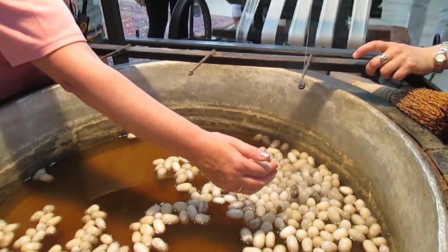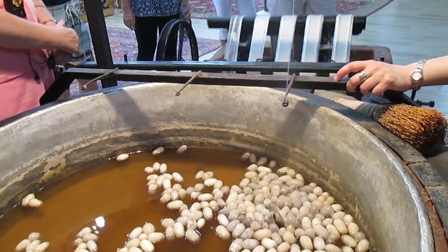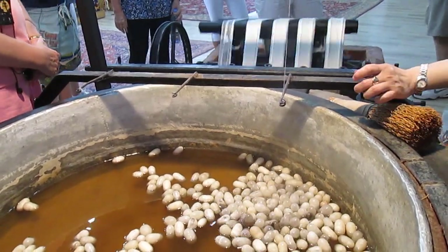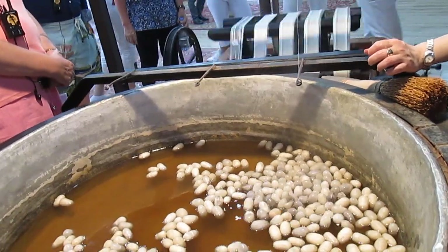Where did you get the worms? We raised them on the farm, very close to us. Mulberry leaves — we use those to feed them. See, different stages are over there. They are eating mulberry leaves right now.